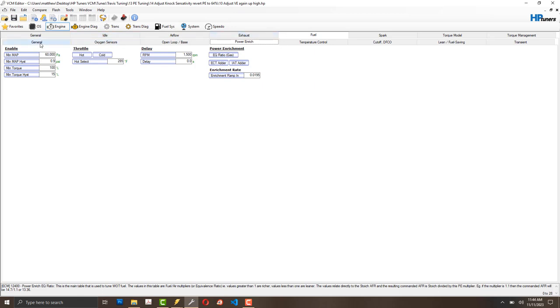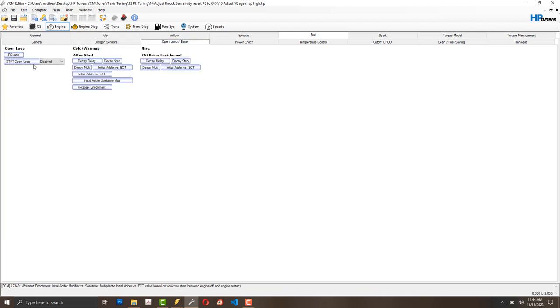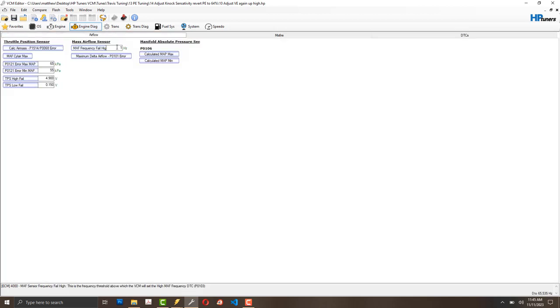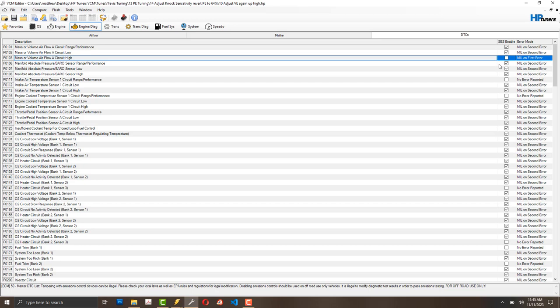I disabled the oxygen sensors, disabled long-term fuel trims — those were giving me trouble with my cam — and I also disabled short-term fuel trims. I errored out the mass airflow sensor so it's not using those readings.